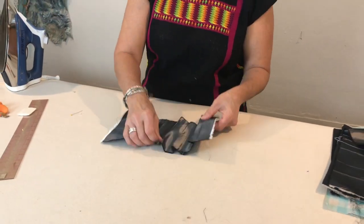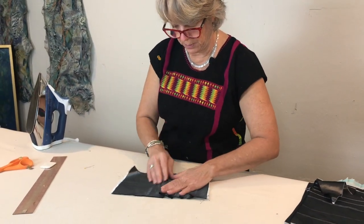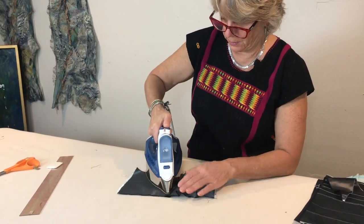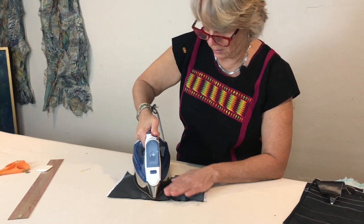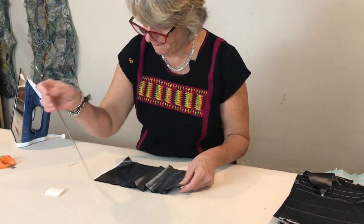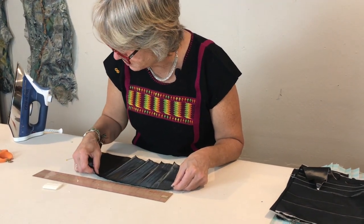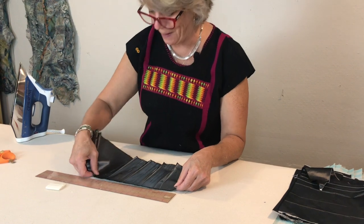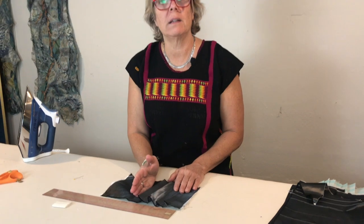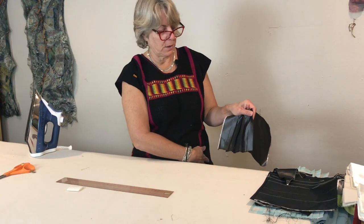I'm going to add one more pleat to make it even. What it did is it went from a piece of fabric that was about 10 inches long down to about 5 inches — it almost cuts it in half. That's the total width reduction, so that might be something that sticks into a waistband and then spreads out as it goes over your hips.